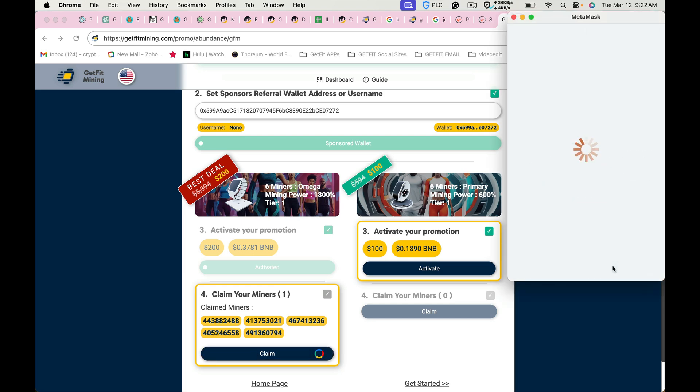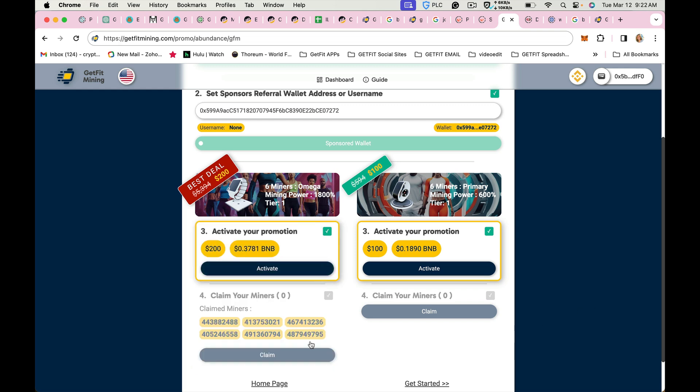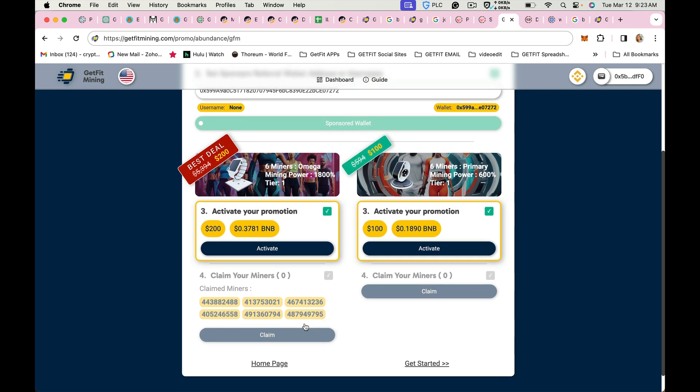Now you hit claim. There are your six Omega miners. If you want to purchase a second package, you would just click activate and then go through the process again.